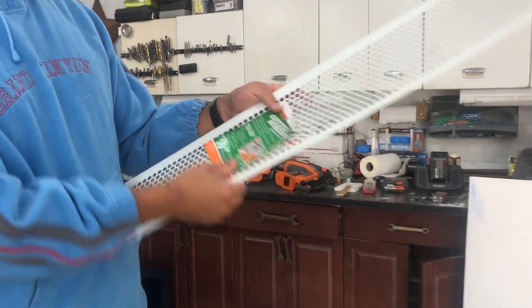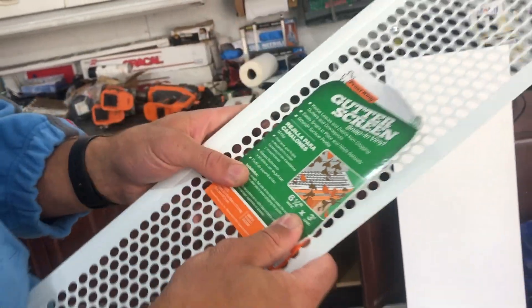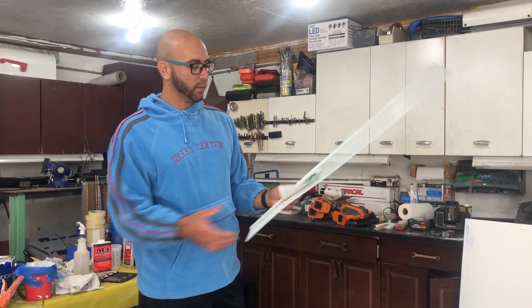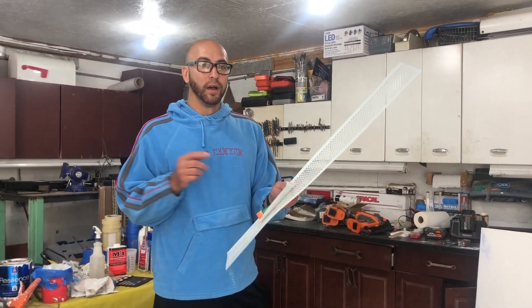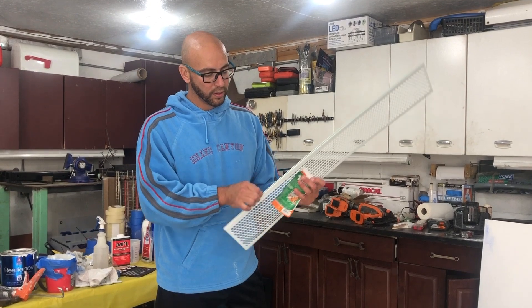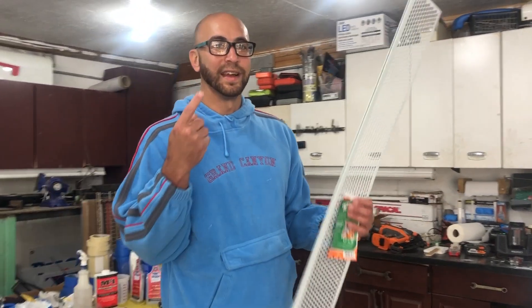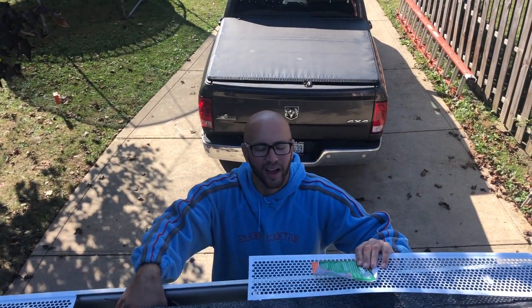I think this is our best option — they're made by Frost King. They were a dollar fifty a piece for three foot, so I'll give it a try. I'm gonna show you guys how to install these. They have a little lip here. Let's go ahead up on the gutter and install these.